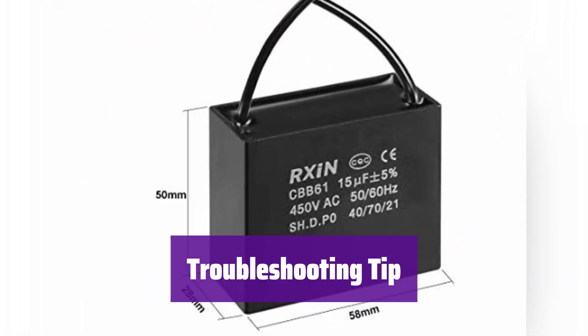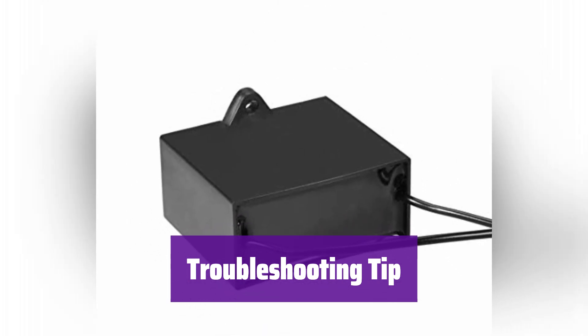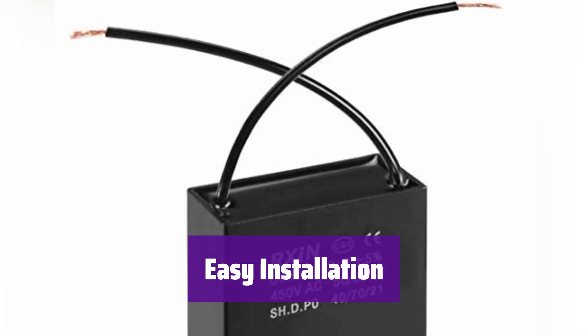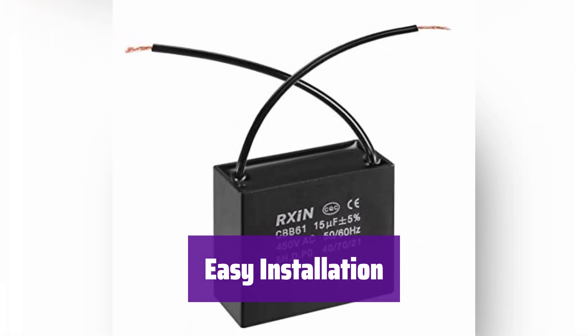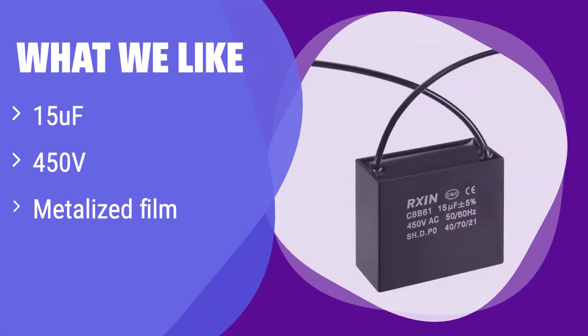If your fan is slowing down or not working properly, it might be time to replace it. This capacitor is an easy and effective solution, designed for simple installation and compatibility with various devices. What we like: made with high-quality metalized polypropylene film, it offers superior performance and longevity. If you are looking for a long-lasting and high-performance capacitor for your water pump or generator, this is the one for you. This option is perfect for those who value reliability and extended lifespan.